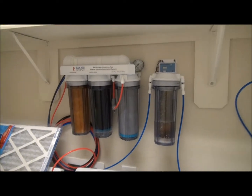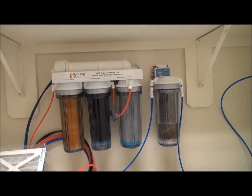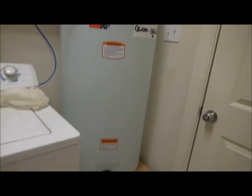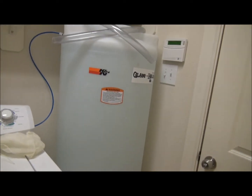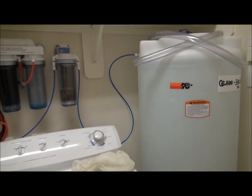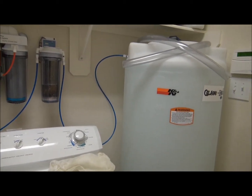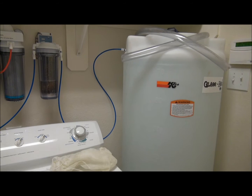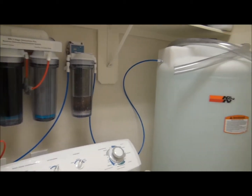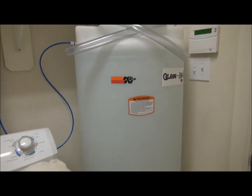This is my RODI system. It works really well and we've filled up our big tank. This is where I get my tap water turned into reverse osmosis deionized water, so it's absolutely free of anything in the water, even chloramines, because our neighborhood uses a lot of chloramines to clean the water.